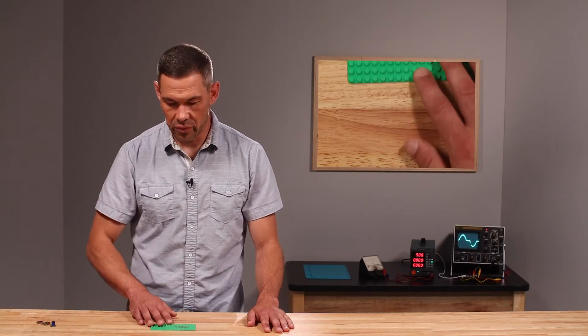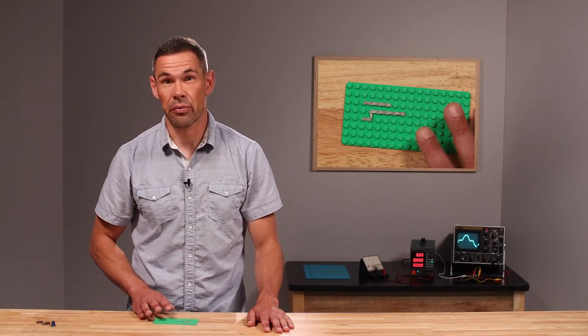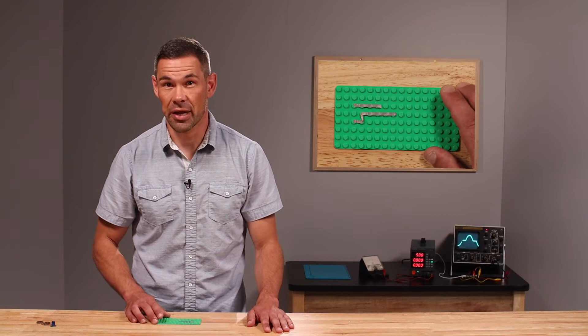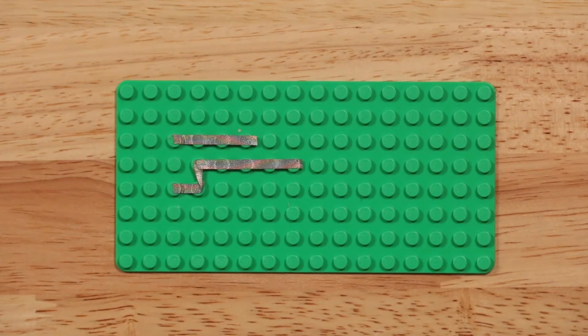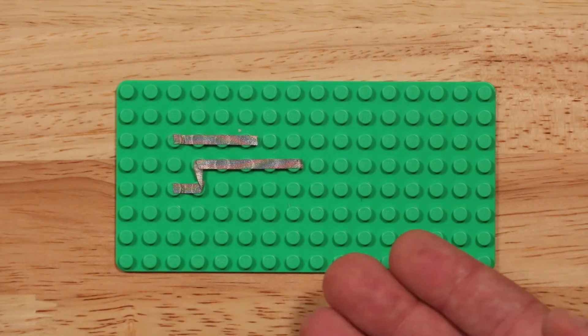With all of our circuits we're first going to need to create some pathways laid atop our green Lego base plate with conductive maker tape. When correctly completed, your pathway systems for this circuit should look like this.